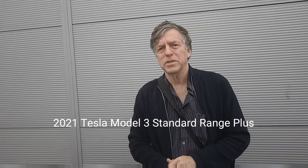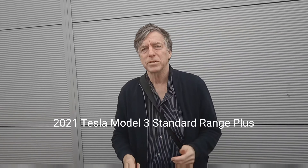Hello and welcome to my video presentation. This will be for a Tesla Model 3 Standard Range Plus, the 2021 model. So without further ado, let's have a look at the car.